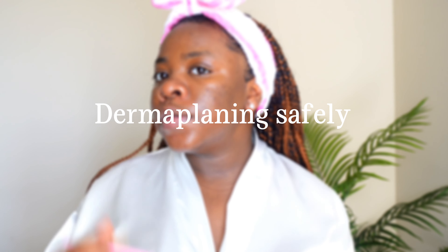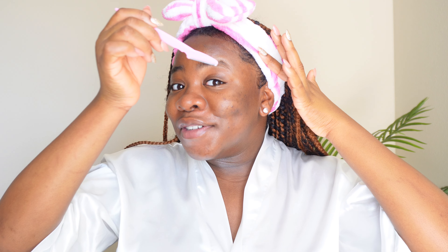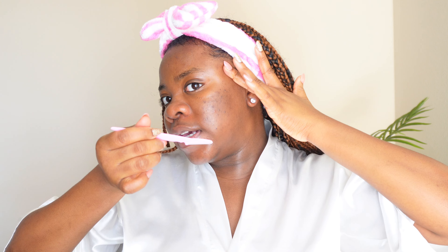To start the procedure, make sure you hold your blade at a 45-degree angle, and use your other hand to pull your skin taut to make sure there are no wrinkles. Then you just gently glide the blade over your skin. Please make sure you're not applying too much pressure — let the blade do the work. You can see this area is beginning to look a bit lighter, as it takes off dead skin cells. Just glide the blade over your skin in gentle strokes in the direction of your hair growth — mine grows downwards.